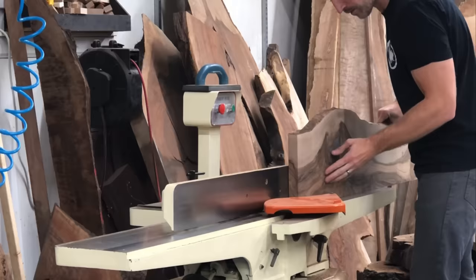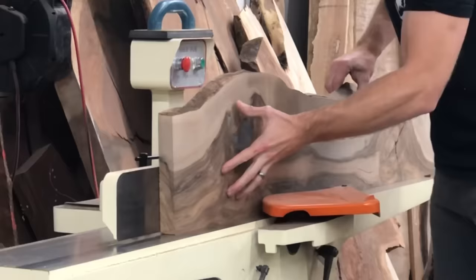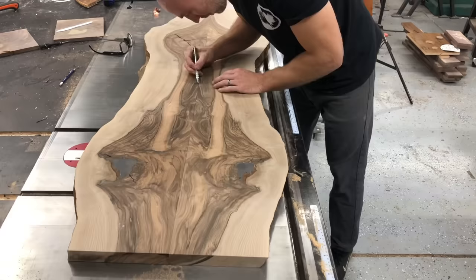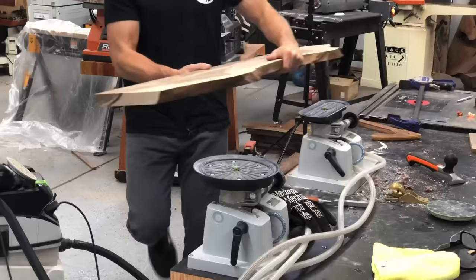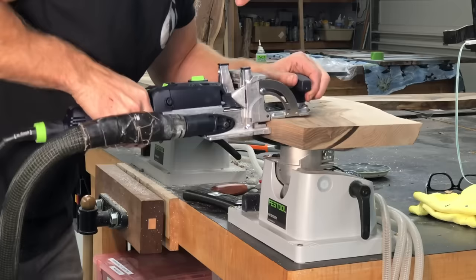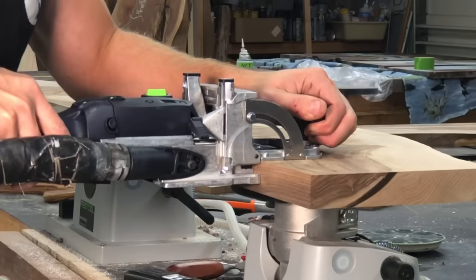I'm using my jointer here to get a nice, perfectly flat edge before the glue-up. If you don't have a jointer, you can actually make some jigs with your table saw or even a circular saw to get a really nice glue joint. Here I'm just marking some arbitrary points for my dominoes — dominoes are super nice, but you could actually use dowels for this, which are much cheaper. The dominoes are definitely better, but dowels would work almost as well.